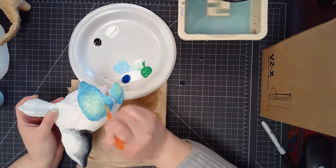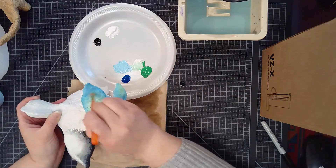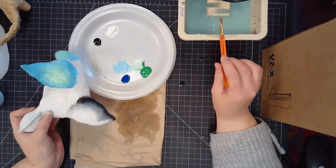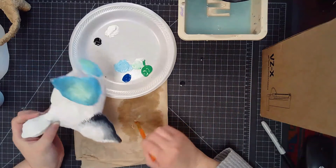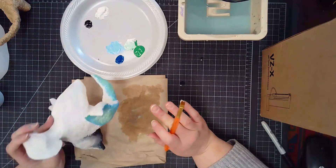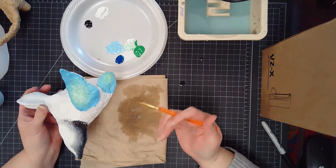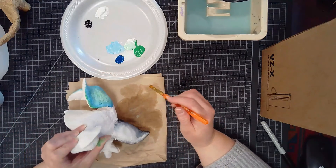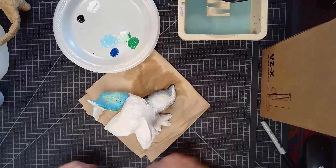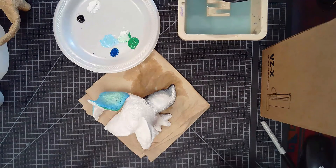My next step is to apply these base layers, creating gradients of either neutral colors or adjacent colors onto each section of the sculpture. Remember, we want to use those colors to enhance the form of our sculpture. After this base layer, we have one more process to finish our alibrijes-like sculpture, and that will be in the next video.